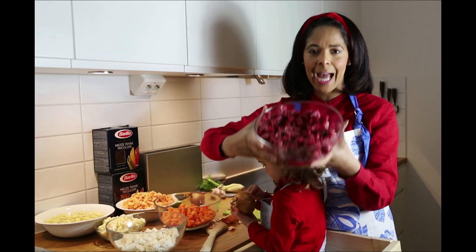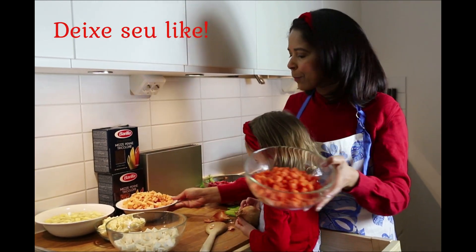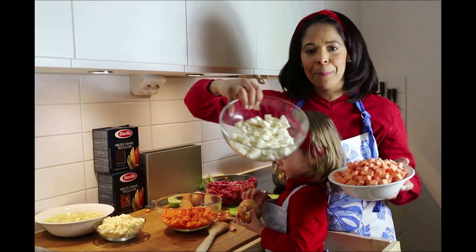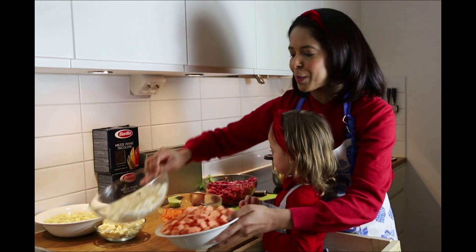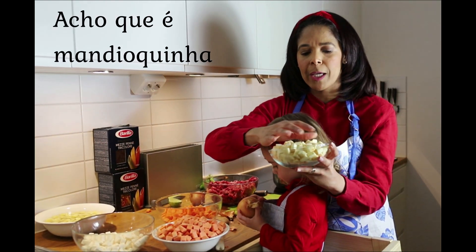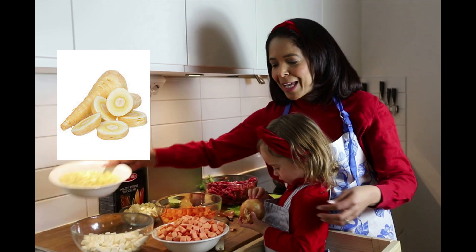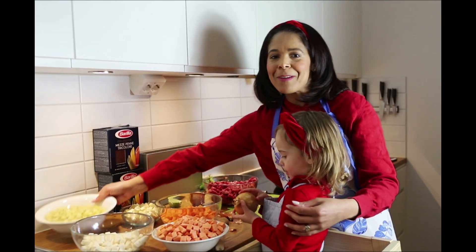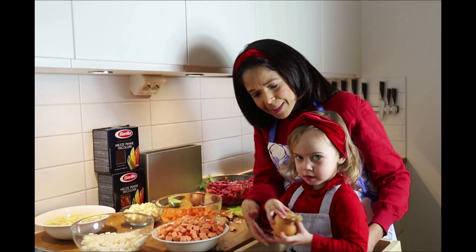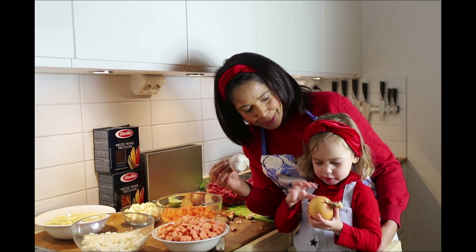Então nessa sopa vamos ter carne. Eu já deixei tudo preparado aqui. Temos cenoura, temos também batata doce, temos aipim — ou mandioca, como chamam em algumas regiões do Brasil. Temos muitos legumes! Esse daqui é a batata baroa, que temos no Brasil. E essa aqui é a batata inglesa. E para temperar vamos usar a cebola — que está na mão da Sofia, mostra a cebola lá filha — e também vamos usar o alho. Vamos começar então?